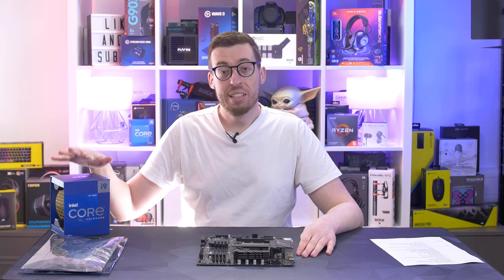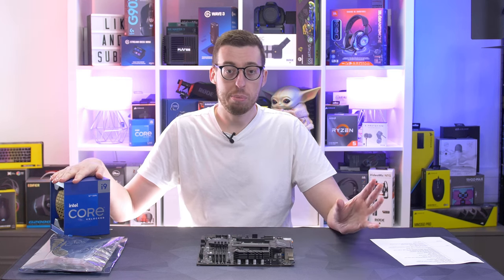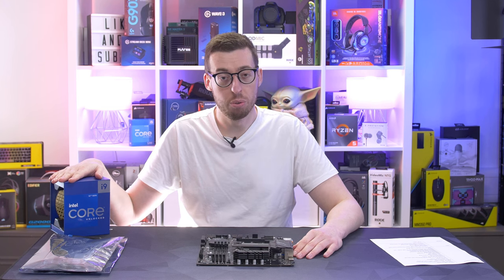I also quickly want to say a big thank you to Scan for sending out the 12900K. We're going to be doing lots of other motherboards and builds as well, so stay tuned. If you're not already subscribed, hit subscribe and ding the bell so you don't miss any future upcoming content.